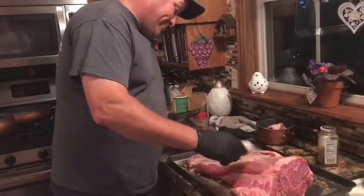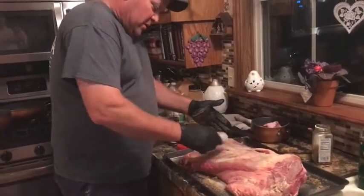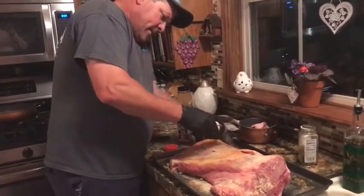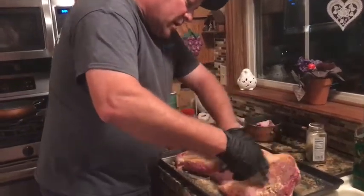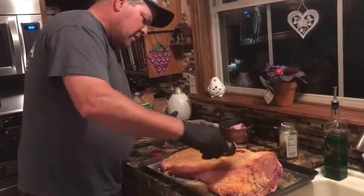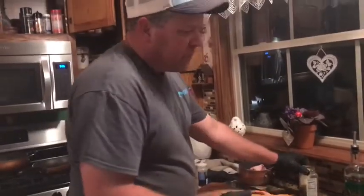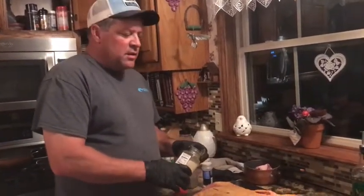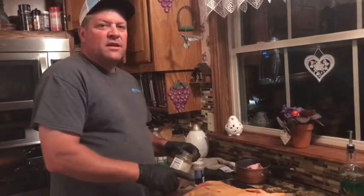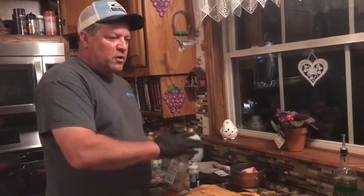It may look like a lot, but the guys I've watched put way more than this. Some guys smoke them about 18 hours. I'm going to go until the internal temperature is anywhere from 185 to 190. Then I may put it in a cooler to rest, though when you do that the bark gets soft, so I may skip that to keep it crusty and crunchy.